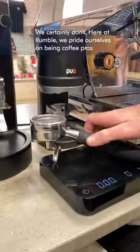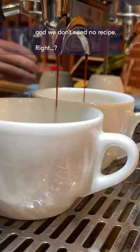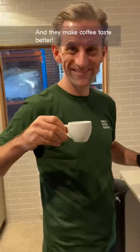Coffee recipes. Who needs those? We certainly don't. Here at Rumble we pride ourselves on being coffee pros. We don't need no recipe, right? Wrong. Recipes are designed by coffee professionals like us to help you get the best out of your beans and they make coffee taste better.